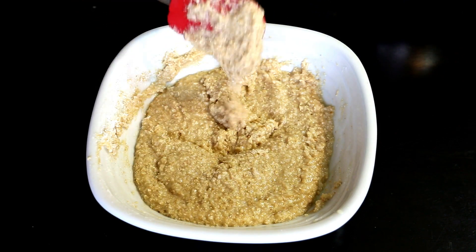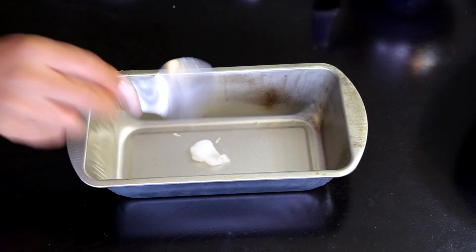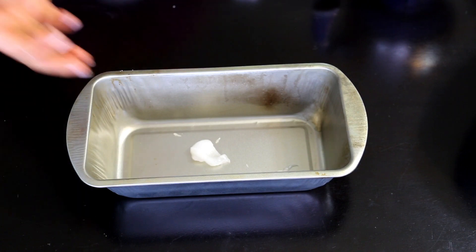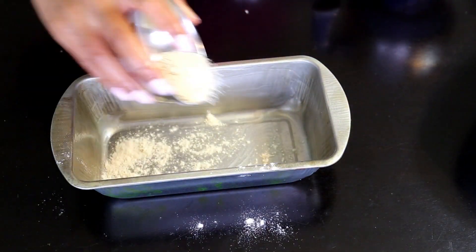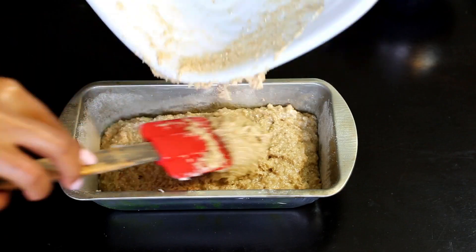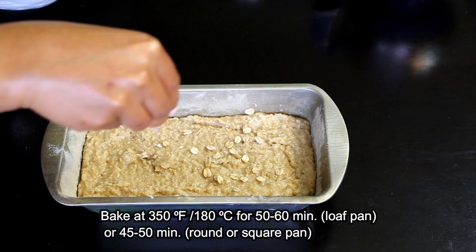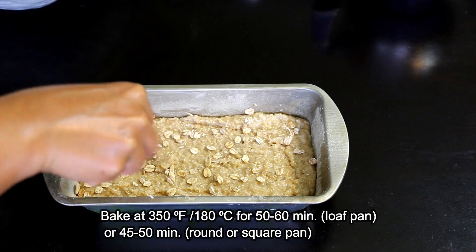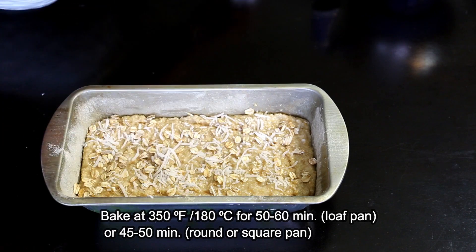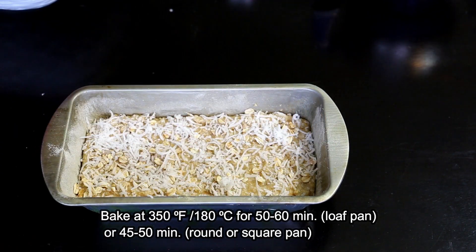At this stage you may also taste the batter and add more sugar or sweetener if you want. In the final step we'll prepare the baking tray. I like to use a regular loaf pan, but you can use an eight inch round or square baking tray as well. We'll grease the insides of the pan with some oil and dust it with flour to make it non-sticky, or you could just line it with a baking sheet. We'll transfer the batter into the pan and tap it on the counter to remove any air bubbles. I like to top it with some oats and shredded coconut to make it look pretty. We'll bake the cake in a preheated oven at 350 degrees Fahrenheit or 180 degrees Celsius for 50 to 60 minutes if using a loaf pan, and 45 to 50 minutes if using a square or round baking tray.